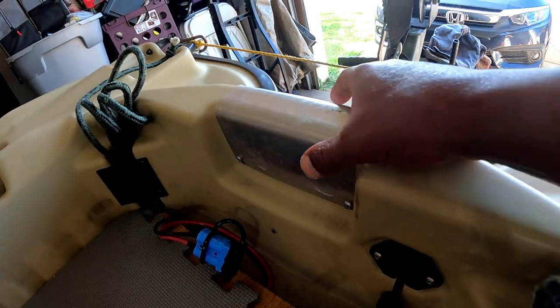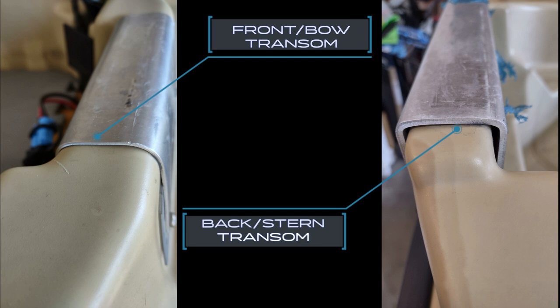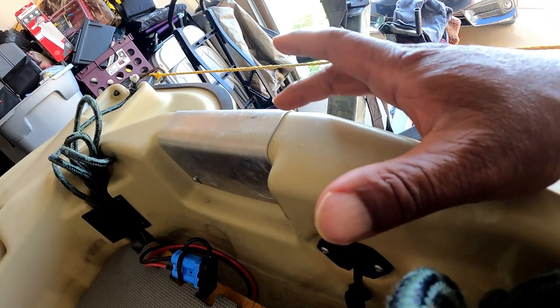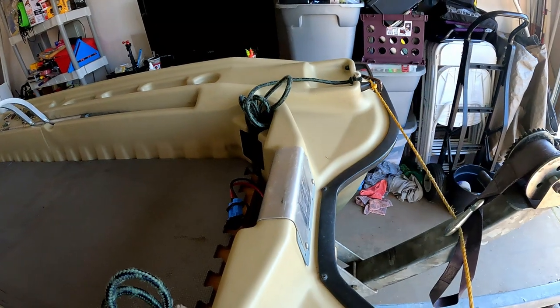Over time I've gotten random questions about one specific thing on the Pelican Bass Raider that people have had problems with, and I too have had those same problems. I'm going to show you exactly what I'm talking about — and that very problem is the front transom. Just by looking at it with the naked eye you can see the difference in the two transoms. The thickness of the metal on the back transom compared to the front transom is really not even close.